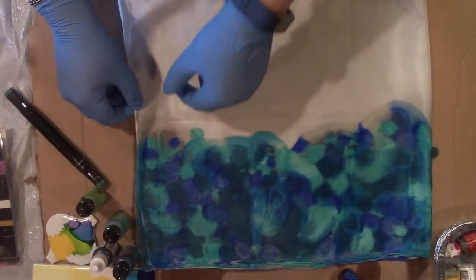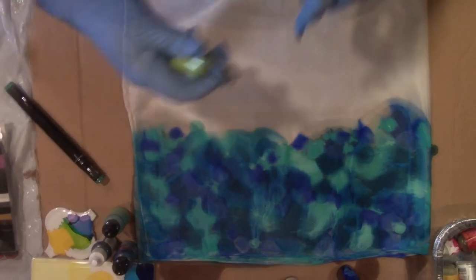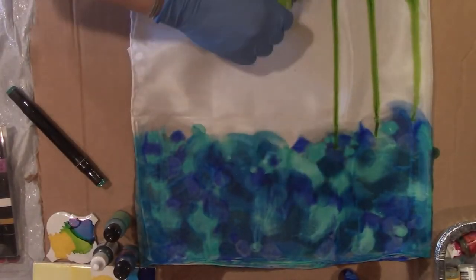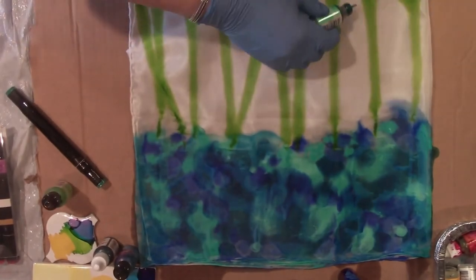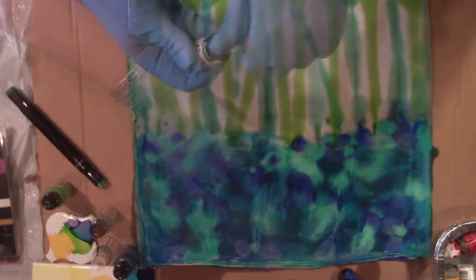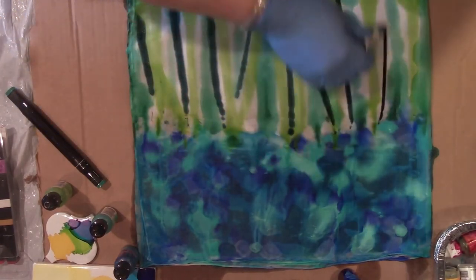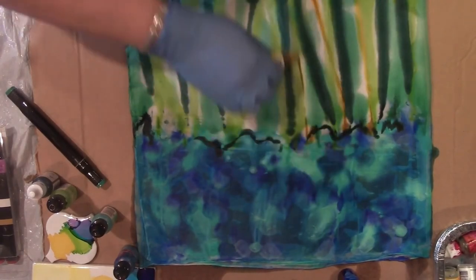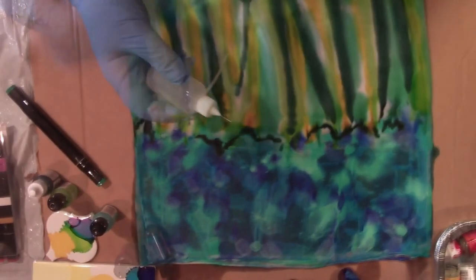I'm going to check and see if my colors have gone all the way through — you can see for the most part they have. Now I'm going to add greens, a nice variety of green, and even more green. I'm going to add some yellow as well. We're going to use more rubbing alcohol to blend.